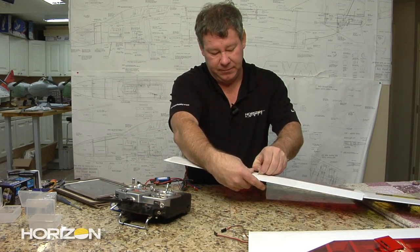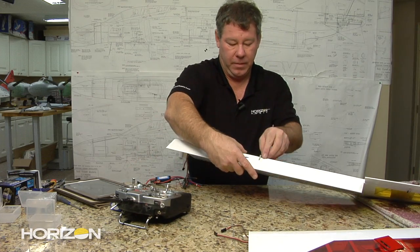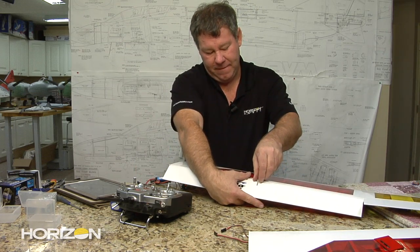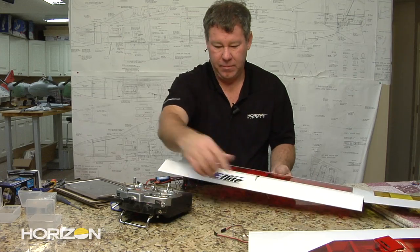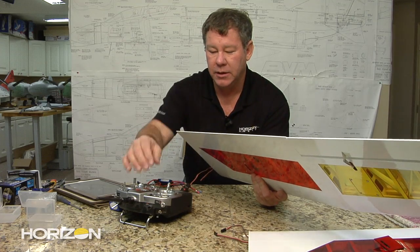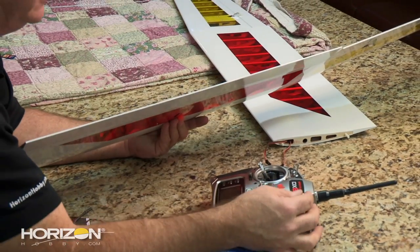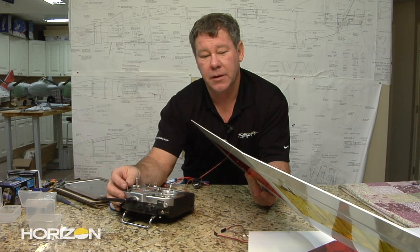I've put the flaps to the down position to hook everything up — makes it a little easier. My flap doesn't come up enough, so I'm going to undo and adjust that clevis a bit. After the final adjustment, I flip it over to the flap-up position. Now as I go to the reflex or speed position, it deflects the flap up — you can see right here at the tip how the flap comes up just a bit. Going to the thermal position, it comes down just a bit.